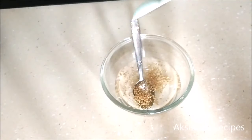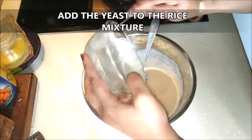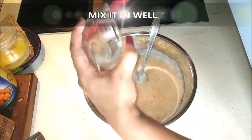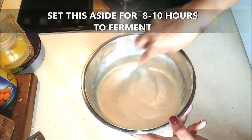Once the yeast doubles in size, it looks like this. We're just going to add it to our rice paste, mix it in really well, and then set this mixture aside for another eight to ten hours to ferment.